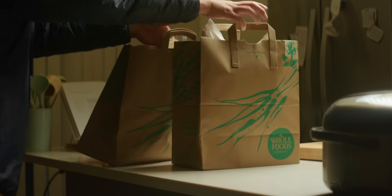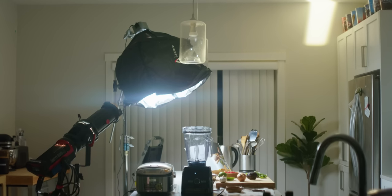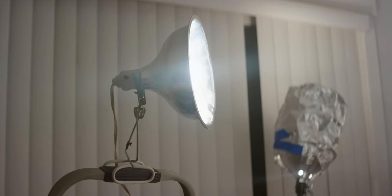Hey guys, my name is Brandon and today we're going to practice lighting using your groceries that you have at home. I'll cover two lighting setups: a professional lighting setup and a budget DIY setup, so you can get the concepts down without needing a ton of gear. Let's break this down.